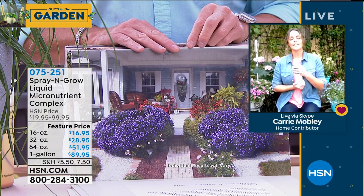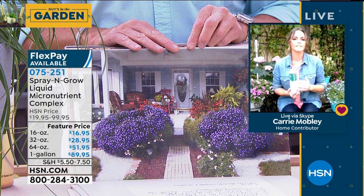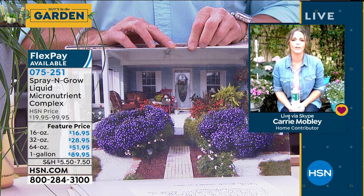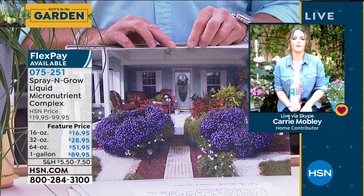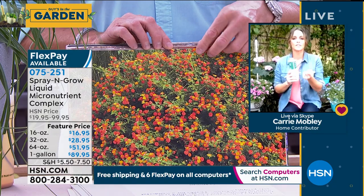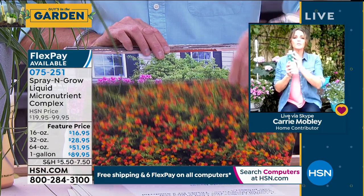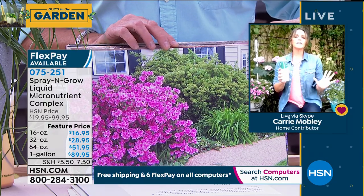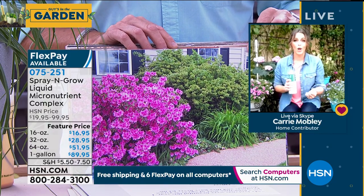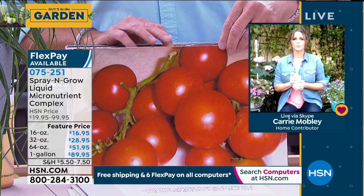Look at these pictures. That one right there was one of the finalists for the Good Morning America Best Garden of the Year, and they stand by Spray and Grow because it gives you results. We guarantee it to the bottom of the bottle. You can use this whole bottle, and if it doesn't give you the results we're promising — bigger, better, sweeter, juicier fruits and vegetables — we back it up.